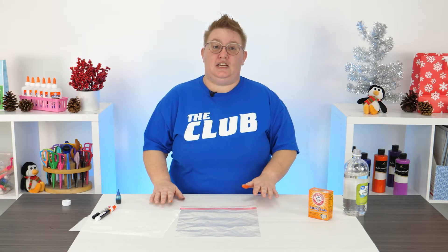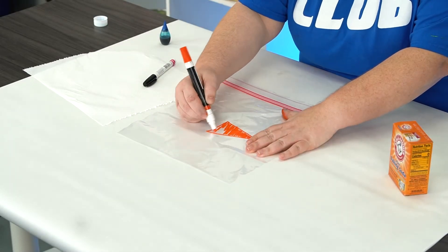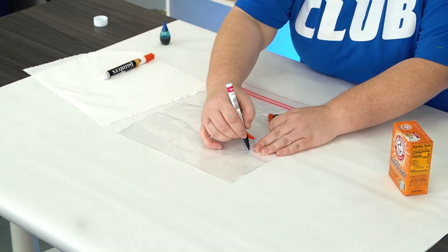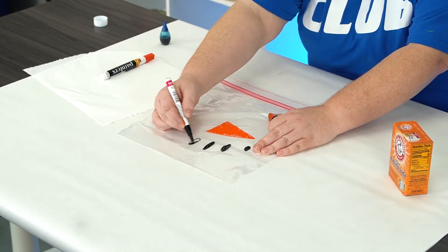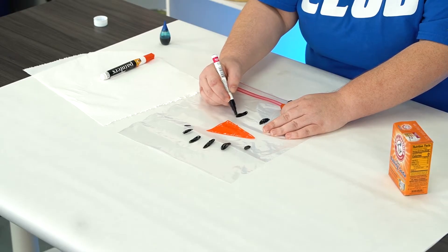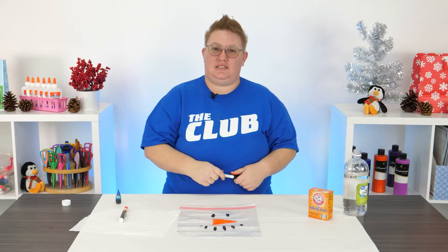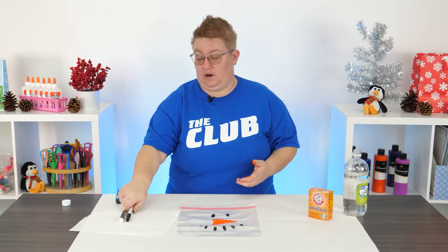The first thing you're going to need is a gallon Ziploc bag. Using some orange and black Sharpies, go ahead and give your snowman a face. Give your snowman's face just a couple seconds to dry so it doesn't smear on your bag.